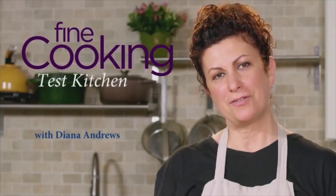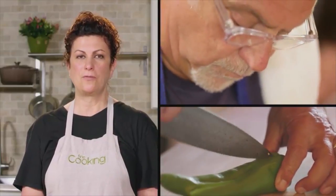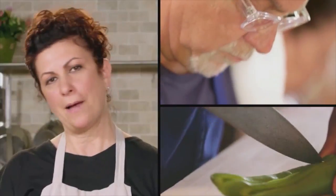Hi, I'm Diana Andrews. I'm the Test Kitchen Manager at Fine Cooking Magazine. In this episode, it's clear you can cook New Mexican food without cutting up a chili, and I'm going to show you how to do it.